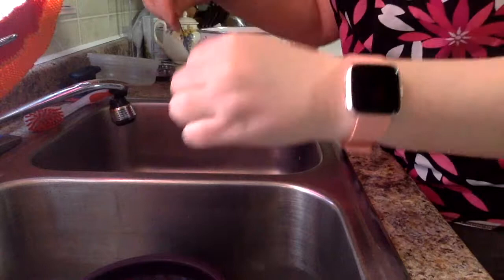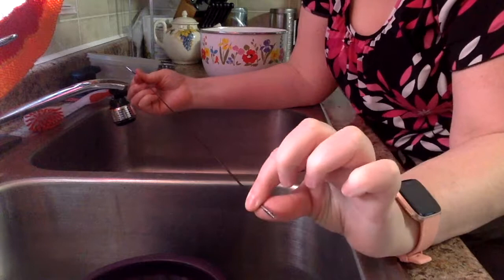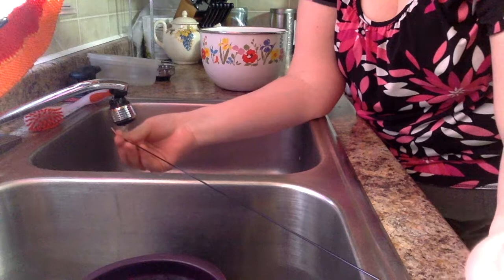And then I'm going to quickly stretch it out — it's warm but it's not that hot. I'm going to let it start cooling, and while it's cooling I'm going to run it under the cold water. The hot water loosens it up, then the cold water sets it and keeps it so that the new memory is to be straight, not coiled like it was before.